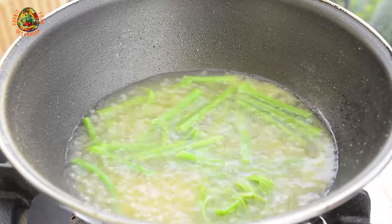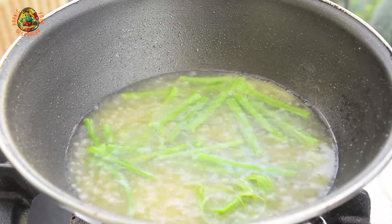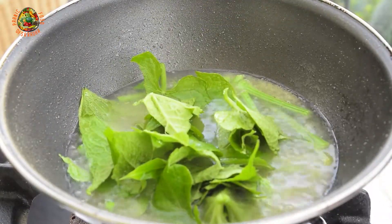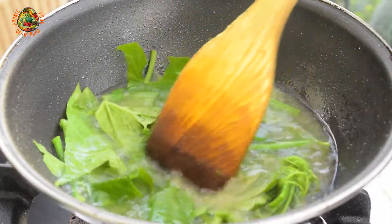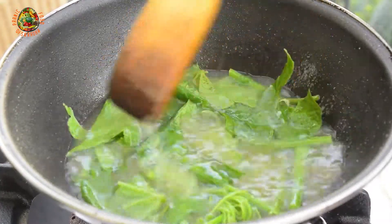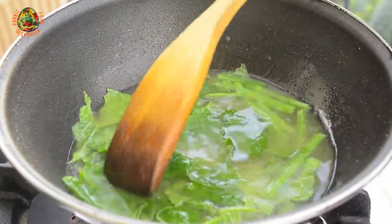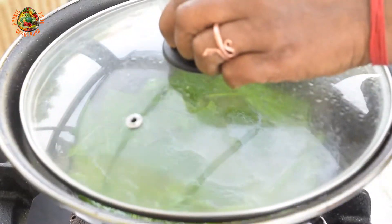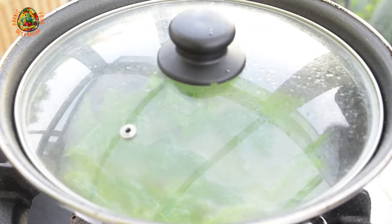So after 5 minutes of boiling, the stems have become soft. Now I will add the leaves, which won't take too much time for cooking. Let it boil and wait for 3 minutes — after 3 minutes it will be cooked. We cover it and wait for 3 minutes.